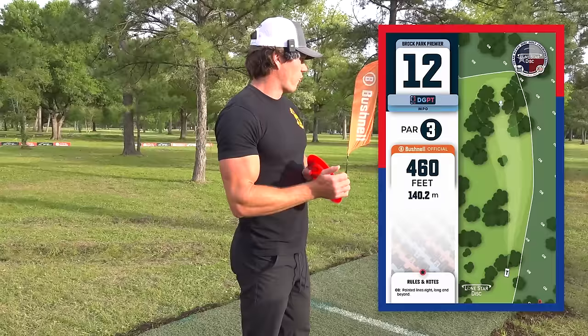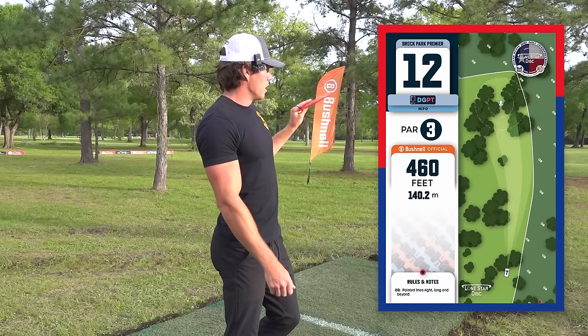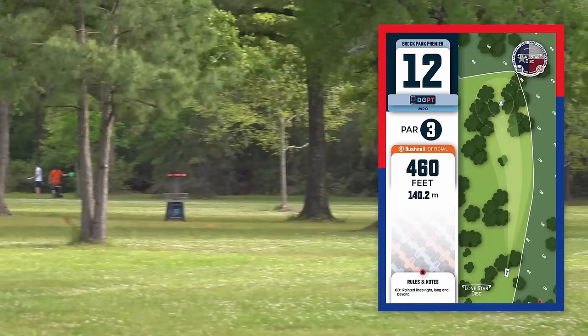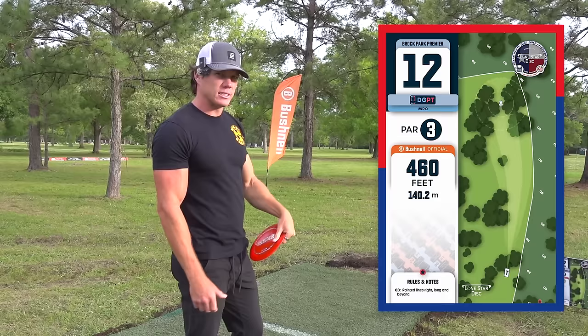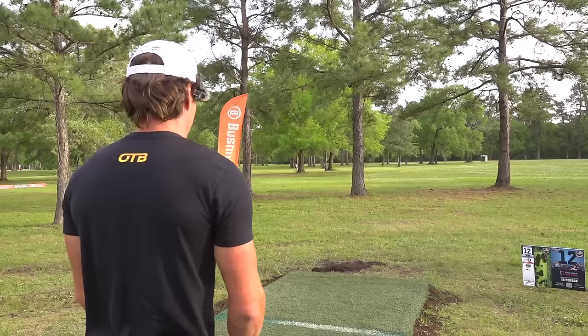Hole 12, 460 feet. Love this hole. Straight hole, OB on the right side and OB long, no OB left. Plays very long. The ideal play for most right-handed people will be a backhand up the right side, kind of pushing the OB the whole way, then having it finish and fade underneath that branch and around the tree trunk, hopefully giving yourself a putt. They did push the OB right this year — it's fuller right than last season, since this is a temporary course, so the OB placement is almost certainly different.